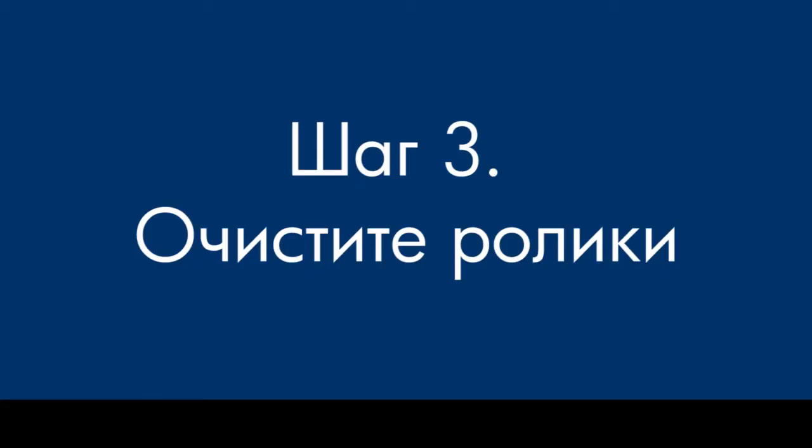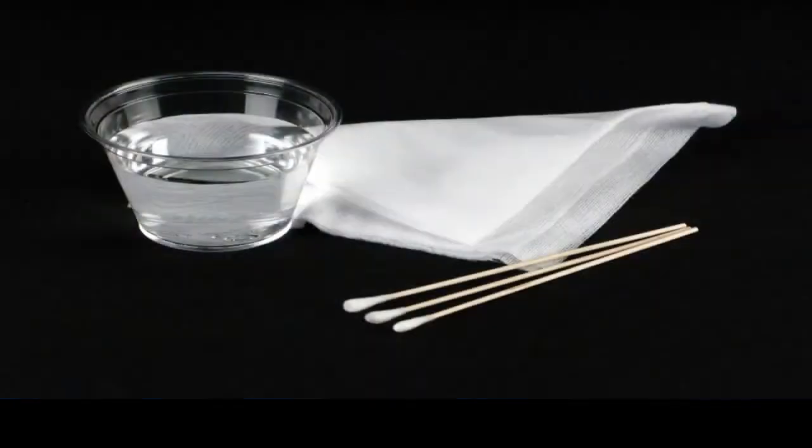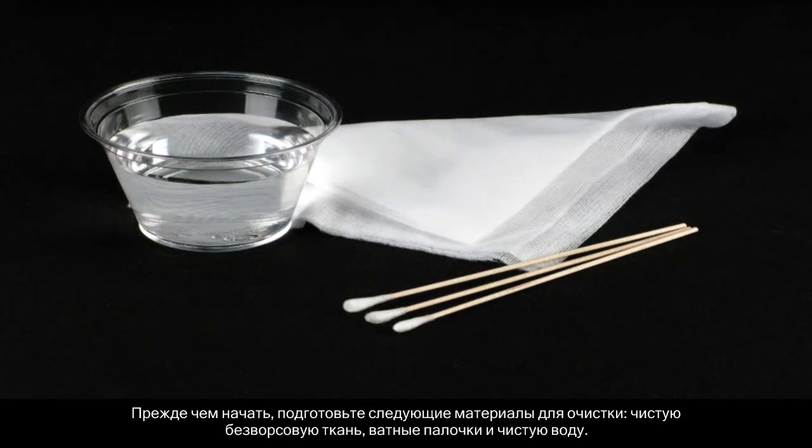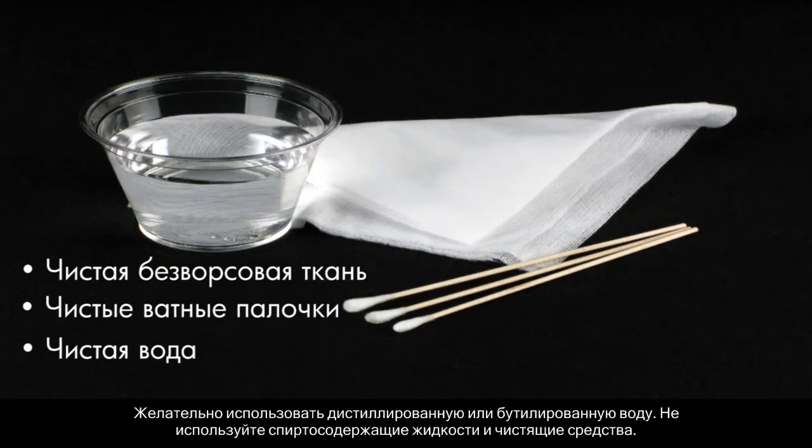Printer rollers get dirty from dust, paper fiber, and other debris. In this step, we'll clean the rollers. Before you begin, gather the following cleaning materials: clean lint-free cloths, clean cotton swabs, and clean water. Distilled or bottled water is preferable, but not required. Do not use alcohol or other chemical cleaners.